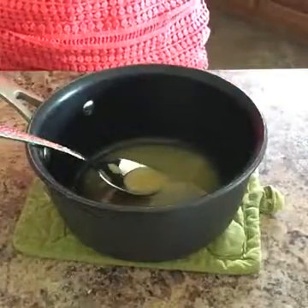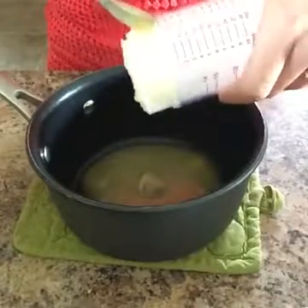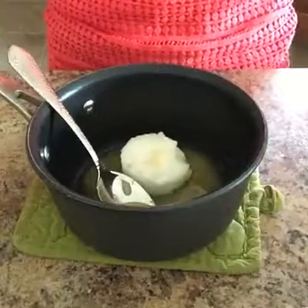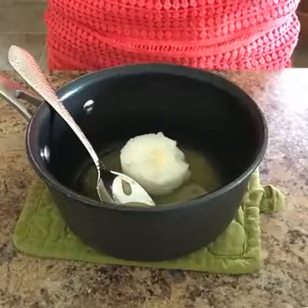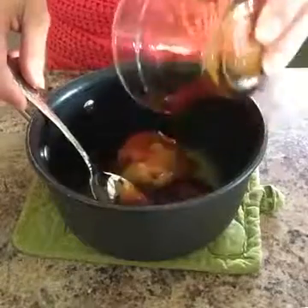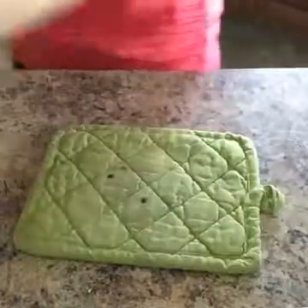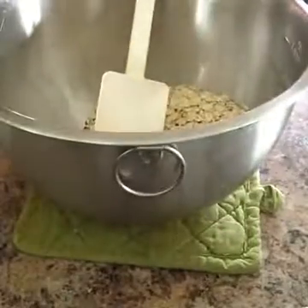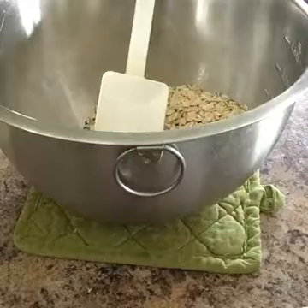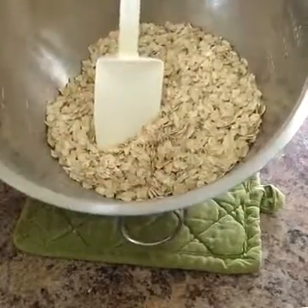One bonus to making your own granola is you can control what goes in it. I have two tablespoons of honey, about a fourth cup of coconut oil, and about a third of a cup of maple syrup. I'm going to throw this on the stovetop to melt, and while that's melting we'll put together the oats.